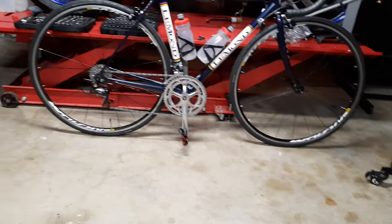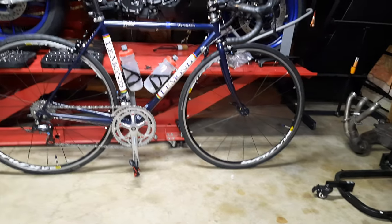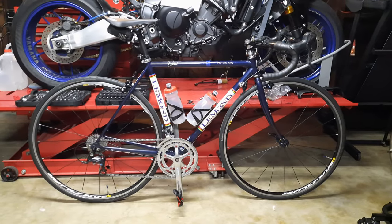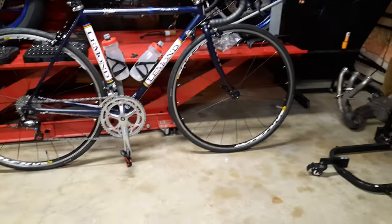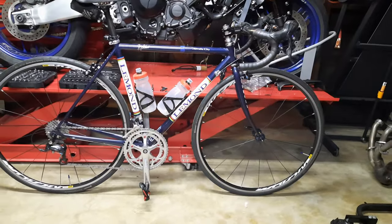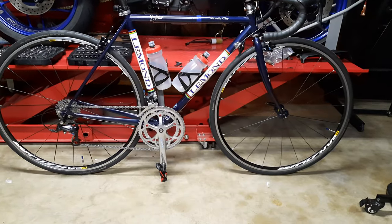And they're perfect. It's a 9-speed rear hub — it just worked out perfect. The best part about it all, it took another pound off the bike. So this bike is now down to 20 pounds. Not bad for a 2002 Reynolds 531 tube bike.